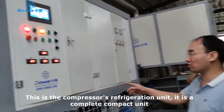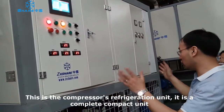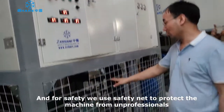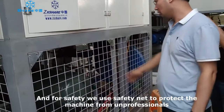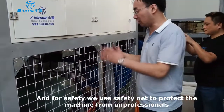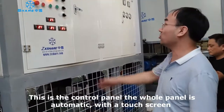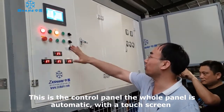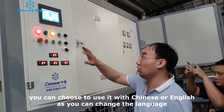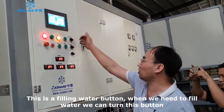This is the compressor reaching the unit — this is the completed unit. For safety, we use this safety net to protect children or any person from going inside, which could break the machine. And this is the control panel. The control panel is fully automatic with a touchscreen. You can use Chinese or English and change the language.